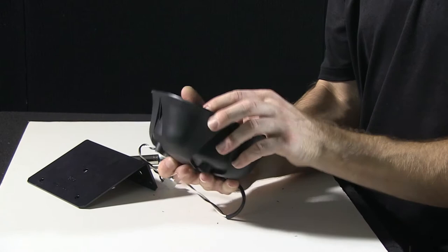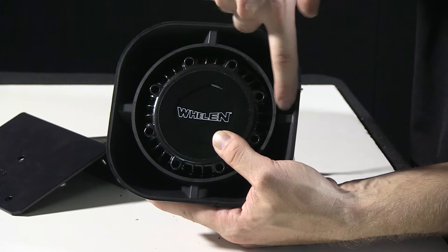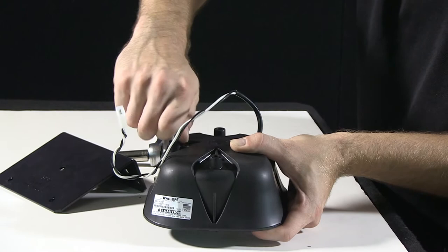To align your driver, an easy way to get your holes to line up is to watch your Whelan sticker. Make sure your Whelan sticker is completely parallel with the two sidelines on the housing. Then when you flip it over, you can go ahead and start your bolts. Put one into the top and tighten that down by hand so you can hold the driver and the housing together.